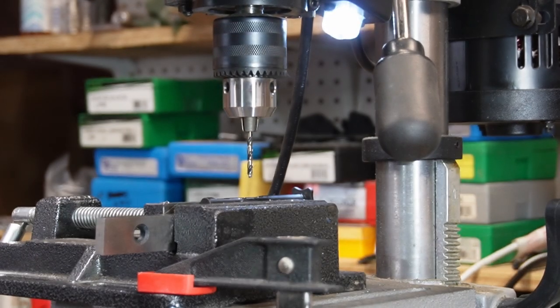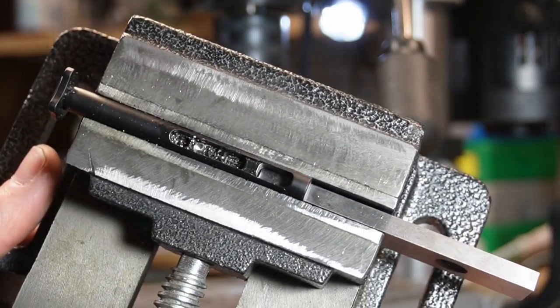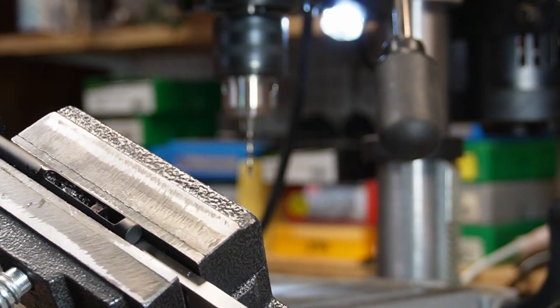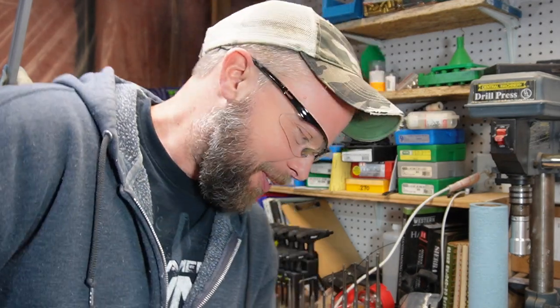Cobalt drill bit to the rescue. All right, so you can see my extra hole — it's that shiny one. Now I just got to clean this up and see if I can compress the spring. Got everything put back together. The new spring location is definitely a lot — there's a lot more force being exerted on it. So we'll see how this works. We'll take it back out to the range — five, six, seven more times. It should work.